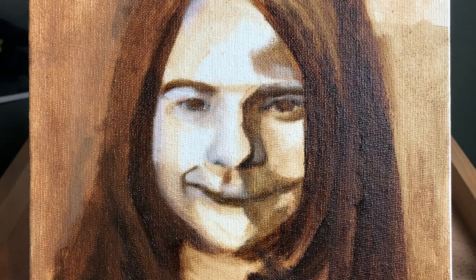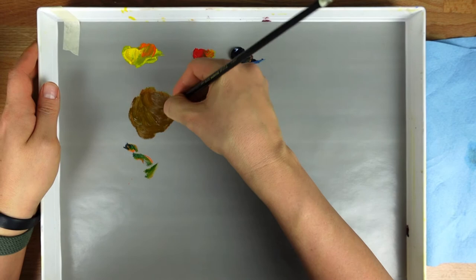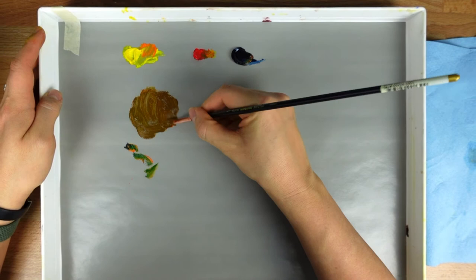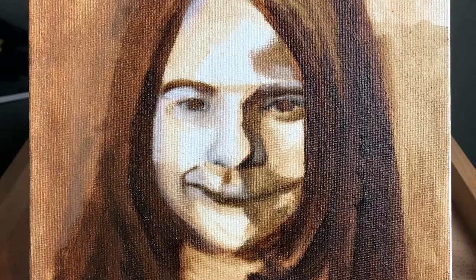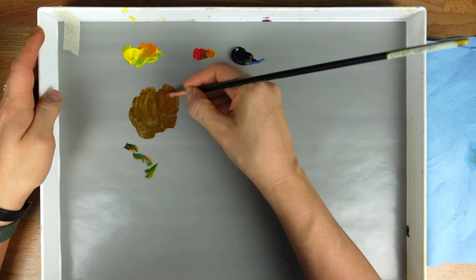I use this color all the time to do underpaintings on my oil paintings or to do value studies. Some people think that if you over-mix, you get this ugly muddy brown color. People always say they don't want muddy colors, but being able to mix a brown will actually help you understand a lot of color theory and help you in your paintings. In this painting that you see, I used this brown color for my underpainting to map out where my lights and darks are and to get an idea of my values. It gives me a good roadmap on what to do.